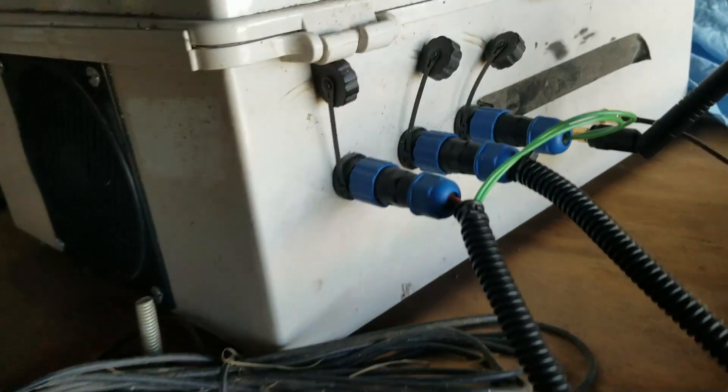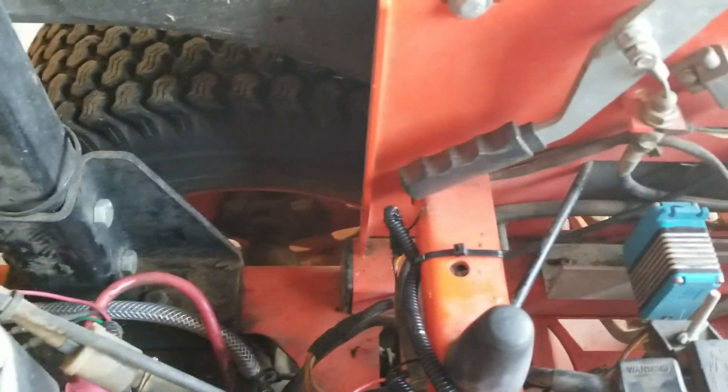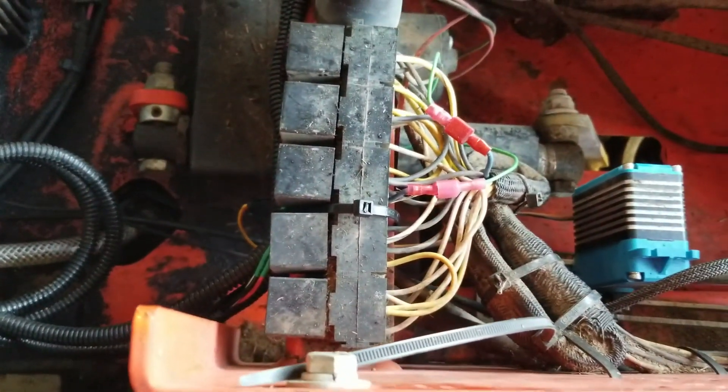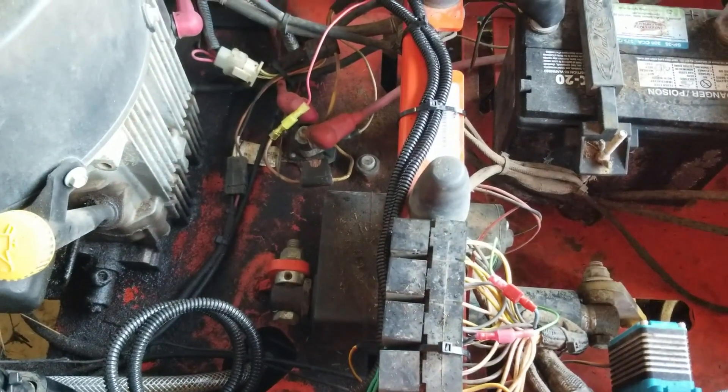I have the wiring completed from the control box, running in these wire ways now, running down and connecting to the various places — the two servos, power and ground, and then the relay for the safety and emergency cutoff.